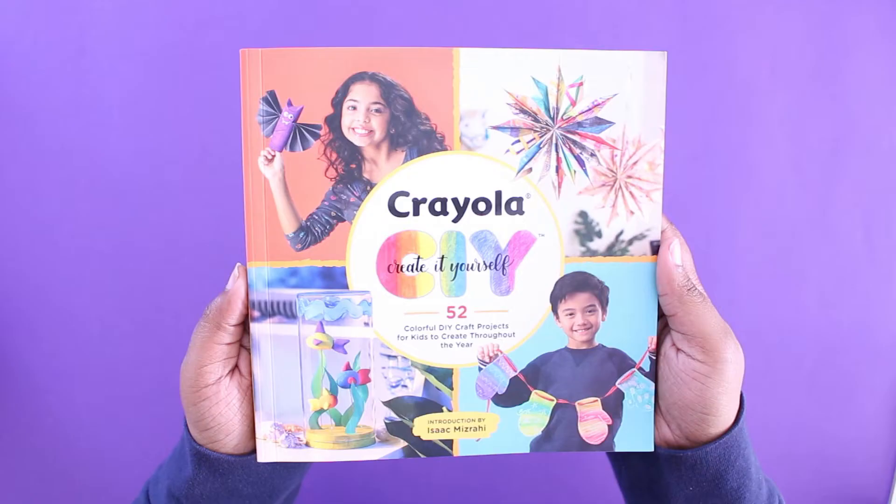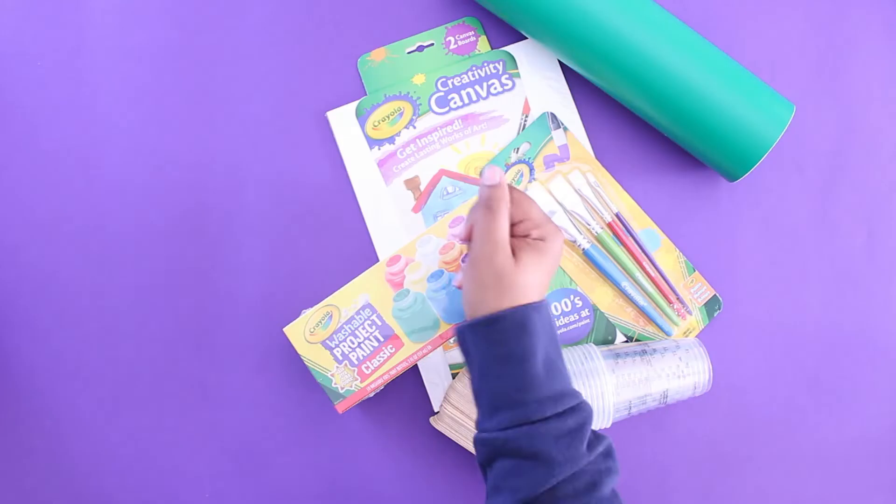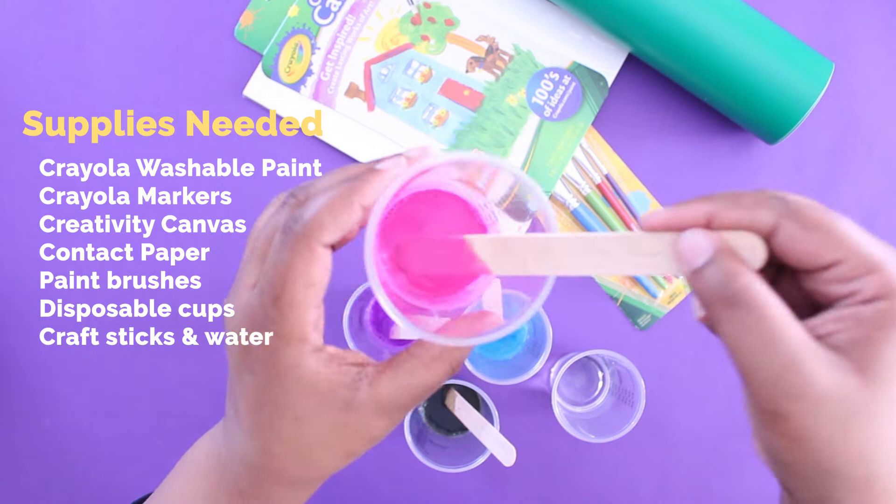For National Crafting Month, Crayola sent me a bunch of amazing products to help celebrate. Their Create-It-Yourself book includes 52 crafts and I had to try one. I'll be doing the Galaxy Paint Pour Canvas. All the supplies you'll need will be listed in the description.